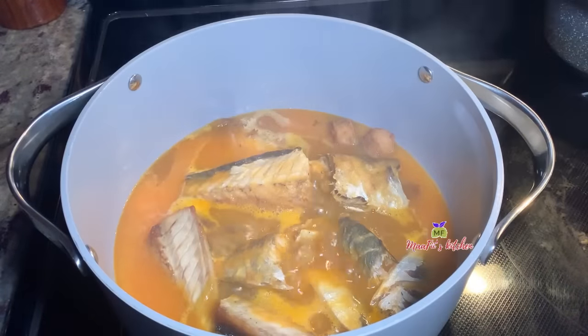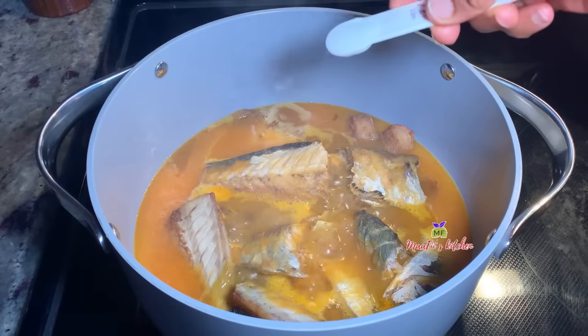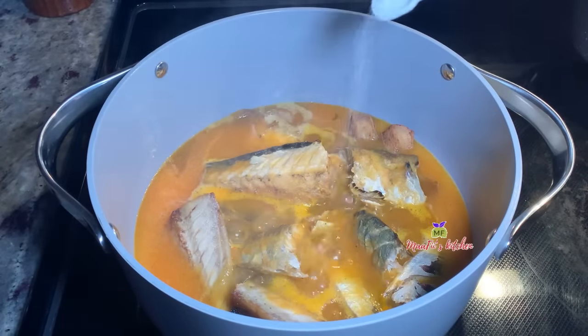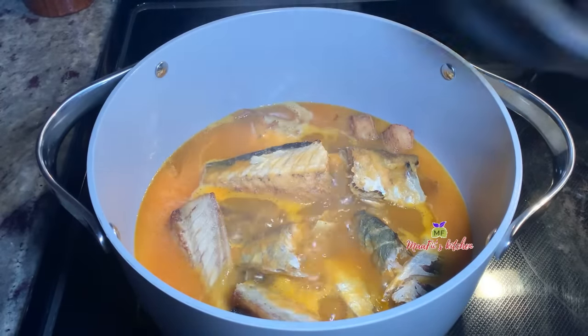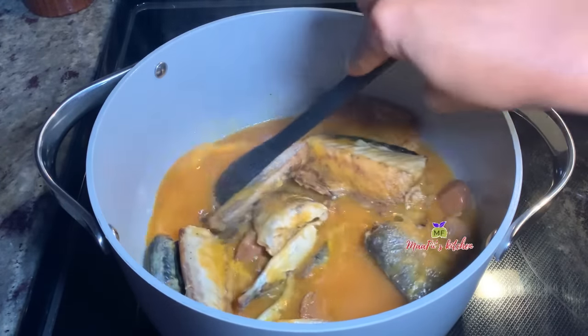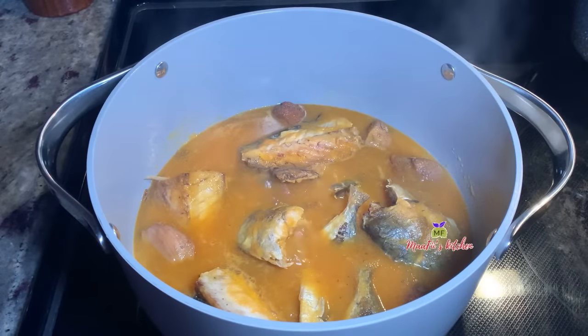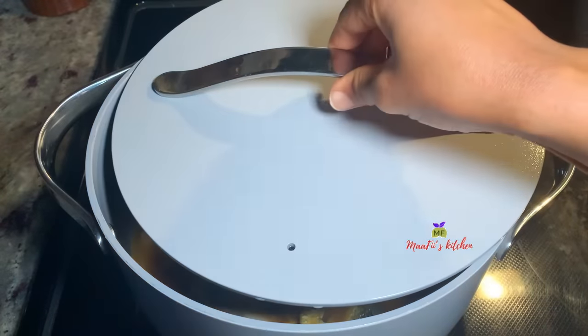After some minutes I check it out and they are cooking beautifully. I'm going to add salt to taste, so please feel free to adjust everything to your taste and liking. Use any kind of proteins of your choice and enjoy this soup — I hope you'll love it.